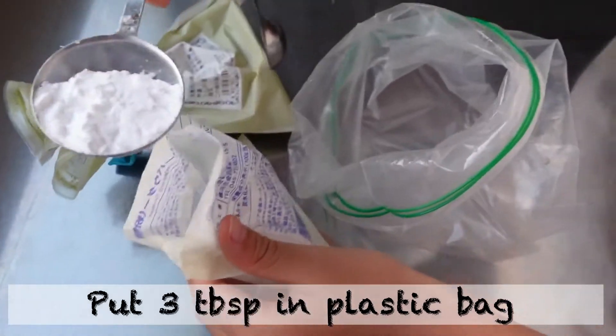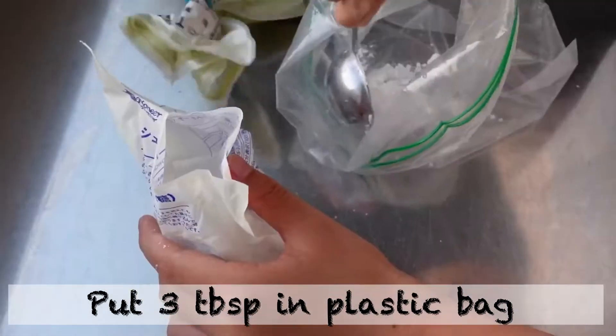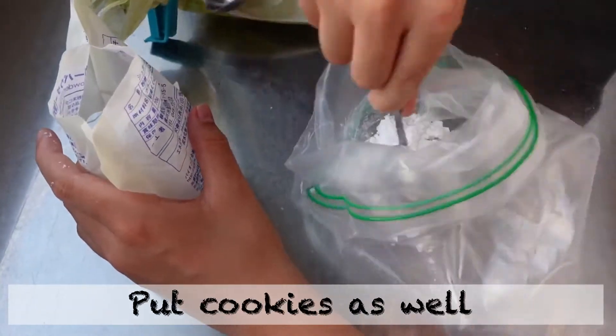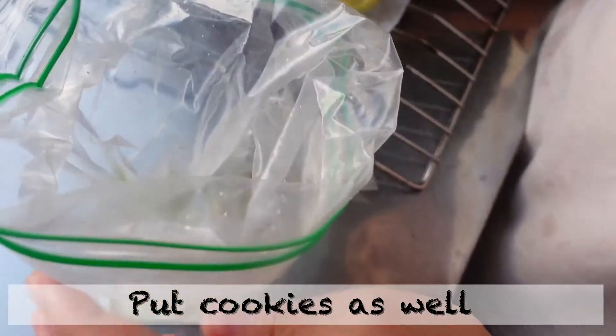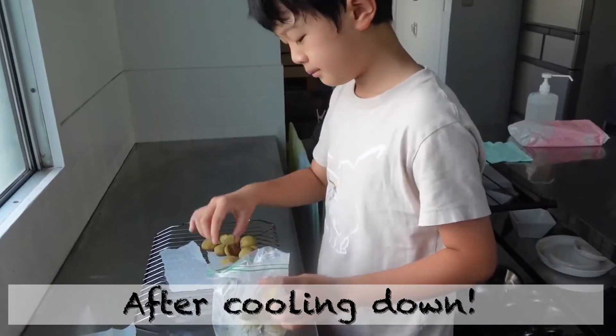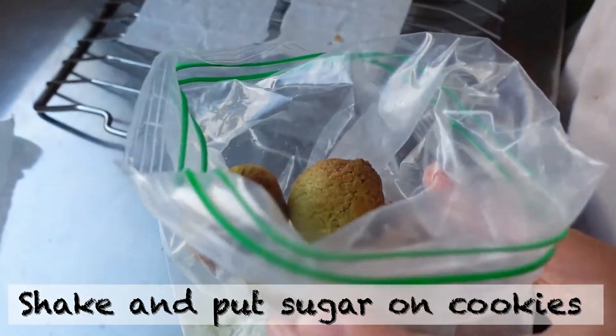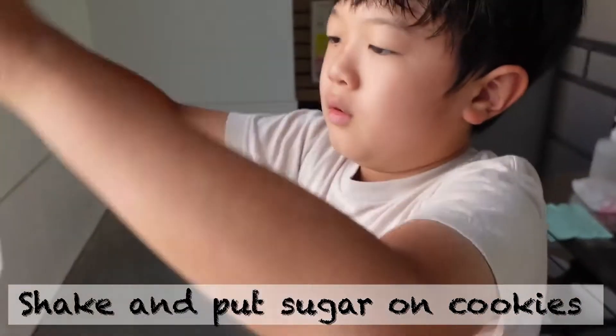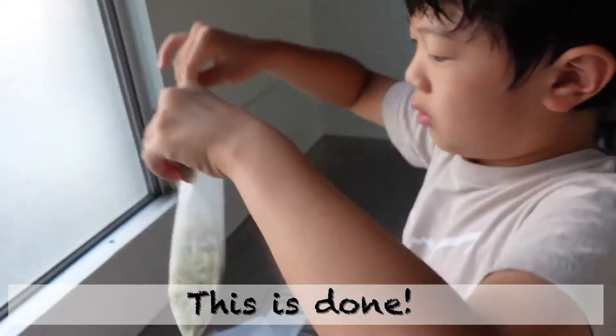Put 3 tablespoons of sugar in a plastic bag. Add the cookies as well after cooling down. Shake and put sugar on cookies. This is done.